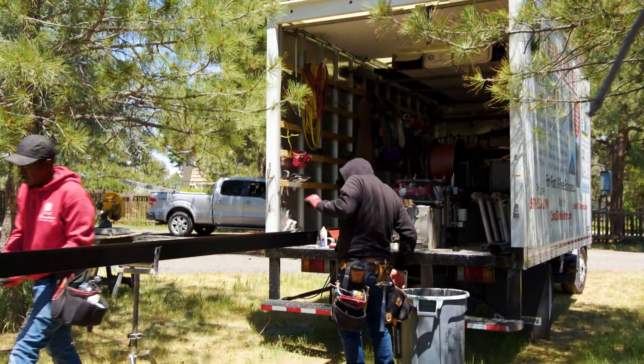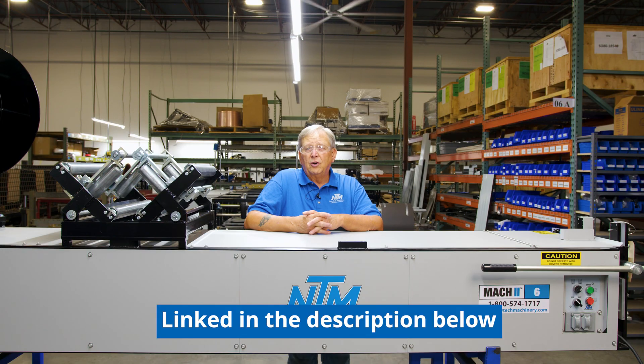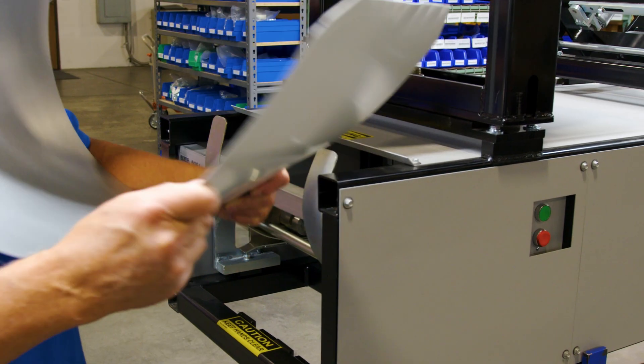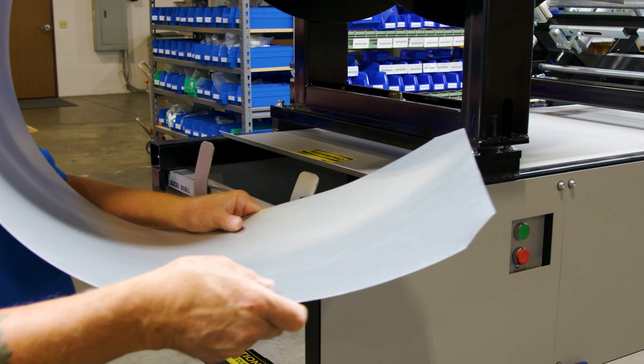Prices change year to year depending on the economy and other factors — check the description below to find out current pricing. Now we're going to run a short piece through here and show you how this thing works. I've trimmed the corners off — a one-inch triangle off of each corner — to prepare the material to go through the machine, and we're going to put it into the entry guide.